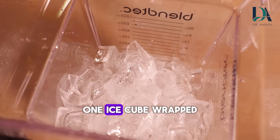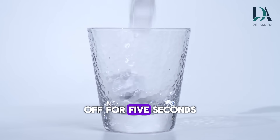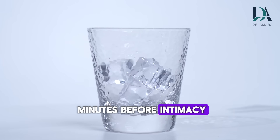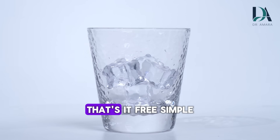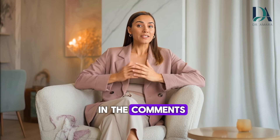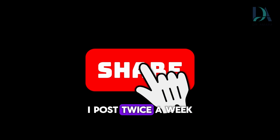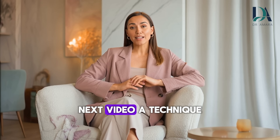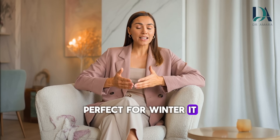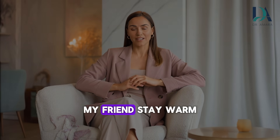Let's recap: one ice cube wrapped in cloth, apply to perineum for 10 seconds, off for 5 seconds, repeat 3 times. Do this 2 to 5 minutes before intimacy. Keep the rest of you warm. Free, simple, science-backed. Try it once and let me know in the comments if you felt the blood flow surge. Subscribe for more unconventional techniques — I post twice a week. Next video: a technique that requires zero cold exposure, perfect for winter. It involves your hands, but not how you think. See you then, my friend. Stay warm.